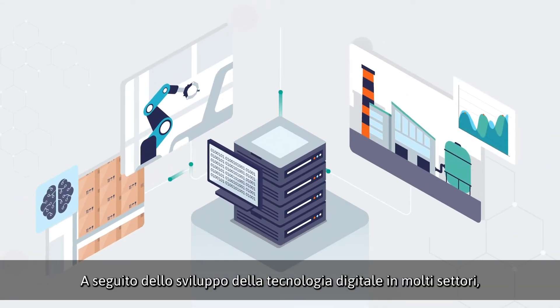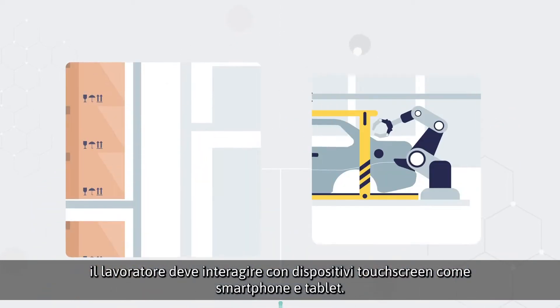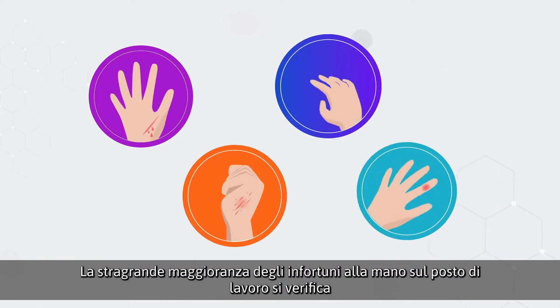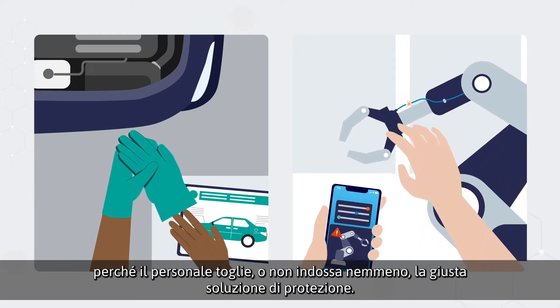The rise of digital technology across many sectors has made it necessary for workers to interact with touchscreen devices such as smartphones and tablets. An overwhelming number of workplace hand injuries occur because staff remove or entirely fail to don adequate protection solutions.